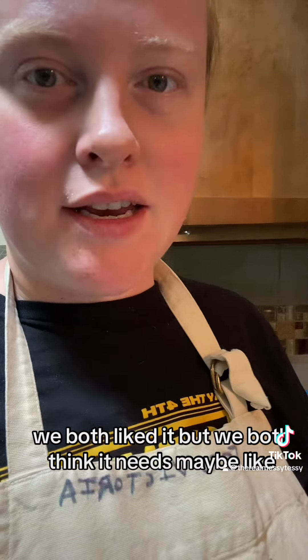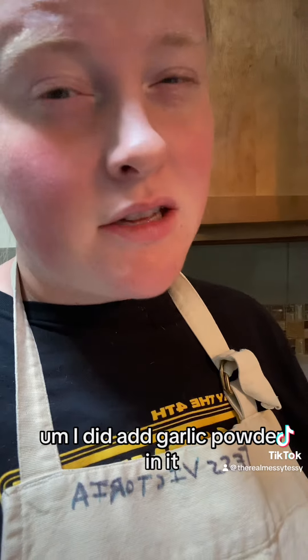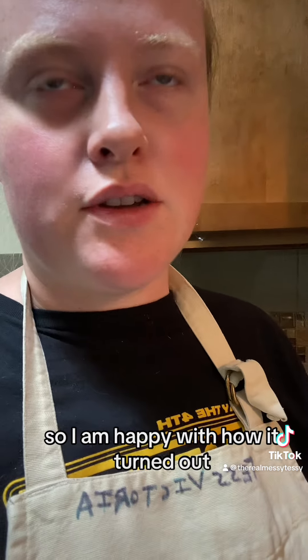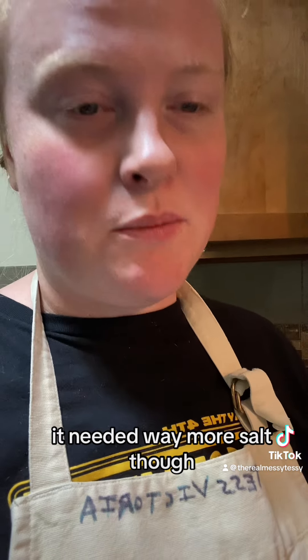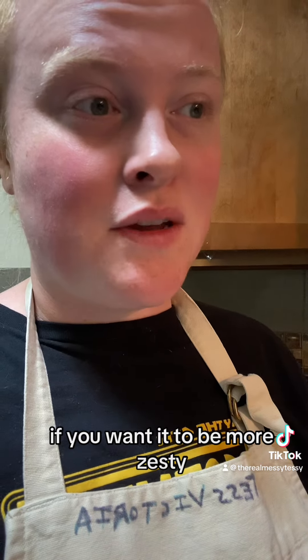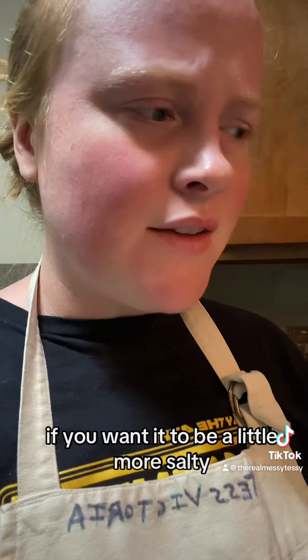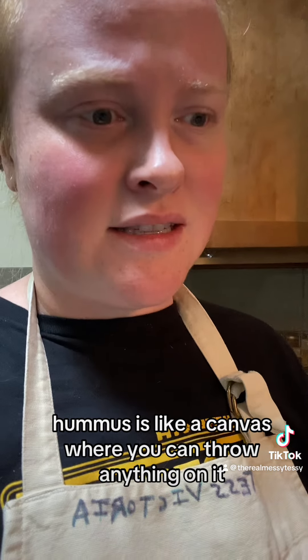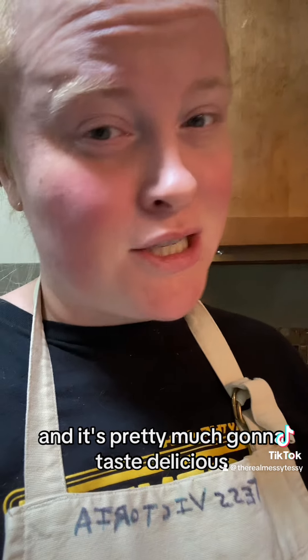We both liked it, but we both think it needs maybe a garlic clove or something. I did add garlic powder but it wasn't super garlicky. I'm happy with how it turned out — it needed way more salt though, so do a teaspoon rather than a half teaspoon. Add whatever flavors you like: if you want it more zesty, add more lemon juice; if you want it saltier, just do whatever you want. Hummus is like a canvas where you can throw anything on it and it's pretty much gonna taste delicious.